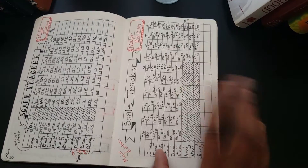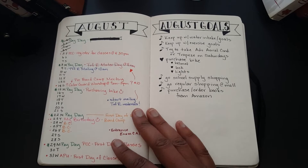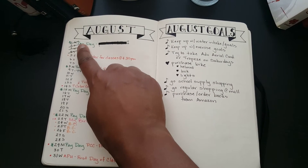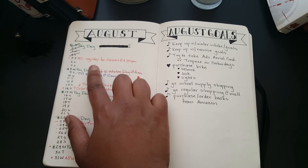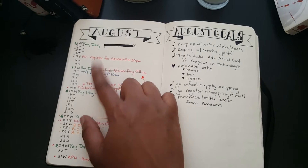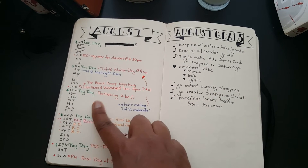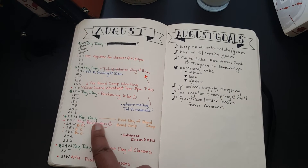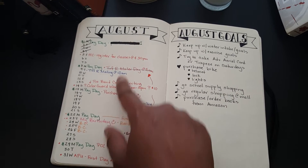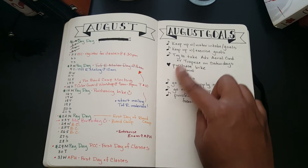This is the August spread. For each month you put down all the days of the month on one side, and on the other side you have the days of the week. For each day you put in different events or special occasions. As you can see I have my paydays, registering for classes, a color guard workshop, getting a new bike, my birthday on the 23rd, and entrance exams — all the events you have going on for the month.